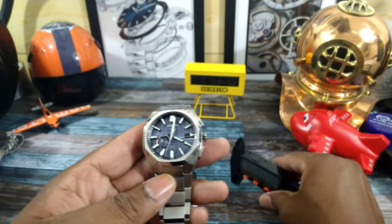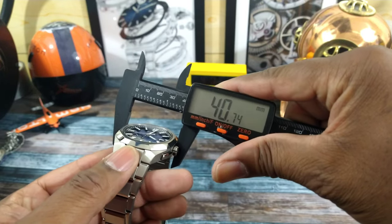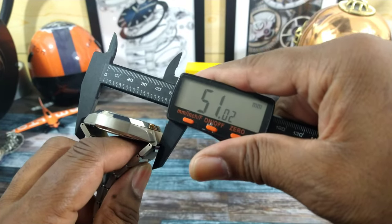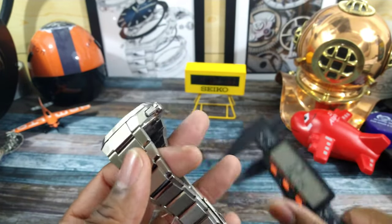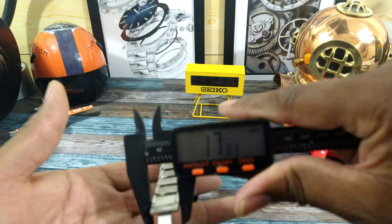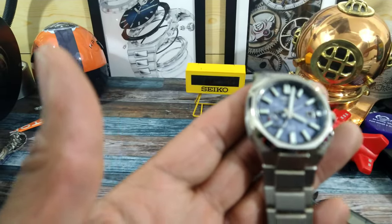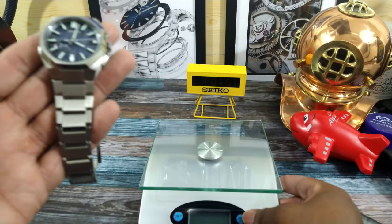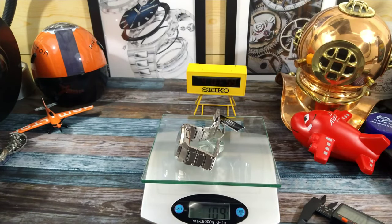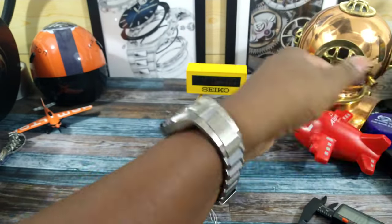I'll do some quick measurements. The case is just under 41mm across. The lug-to-lug is going to be 51mm, and the thickness is only 12mm. The bracelet tapers from the fattest link at 25mm all the way down to just under 18mm. Since this whole watch is in titanium, I'll weigh it too — unsized it's only 109 grams, so sized to my 7.25-inch wrist, I'd say just over 100 grams. That's G-Shock light.